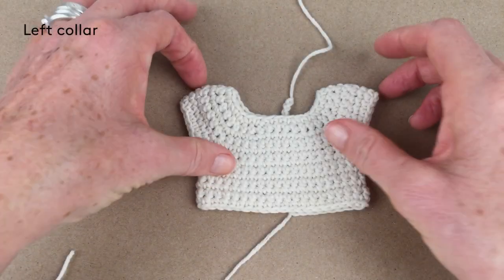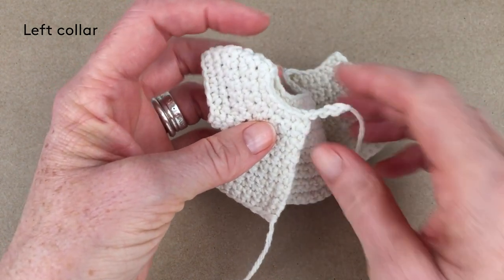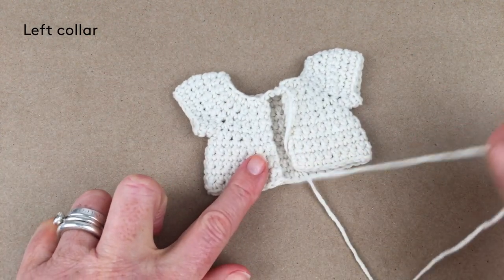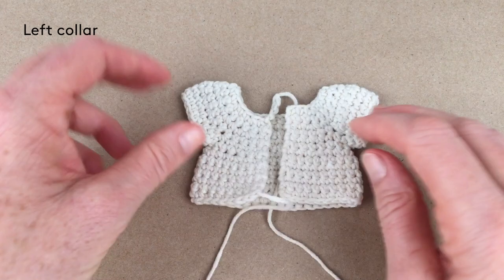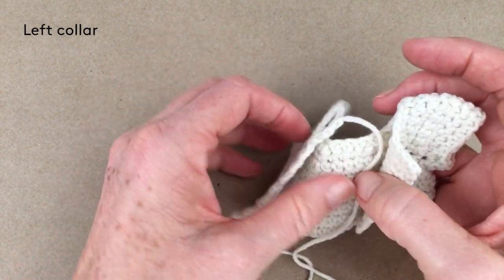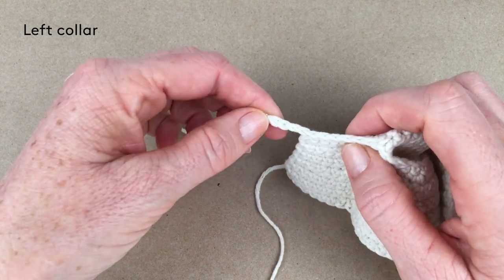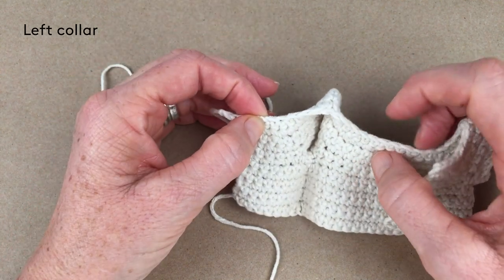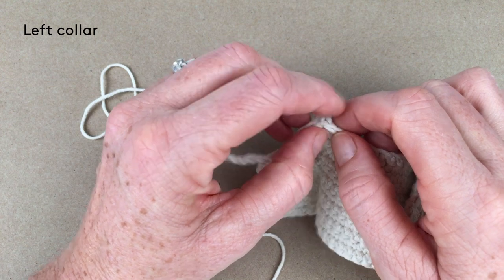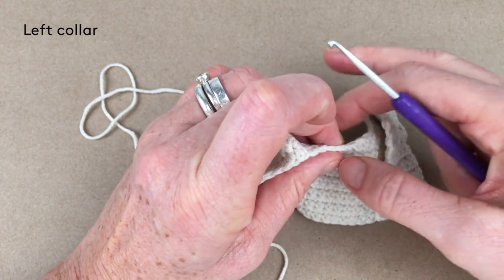I've now sewn in all my loose ends in the blouse on the inside. You can see the loop that's going to be sewn in to make a buttonhole loop with a button on the other side — we'll sew this bit up later. If you turn the blouse to the back, we're going to do the left collar first. Start by counting 13 stitches, not counting the four that are going to make the loop. Count 13 stitches from left to right — one through thirteen — and we're going to attach the yarn in the back loop only, because we want the collar to fold.